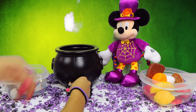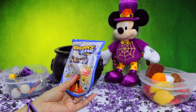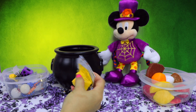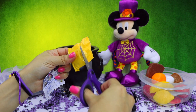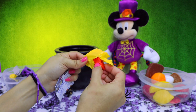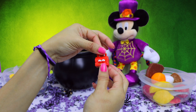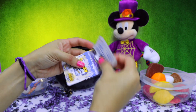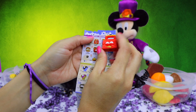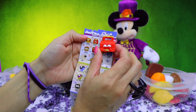I wonder what our next surprise is. Awesome! We got a Grocery Gang blind bag. Here we have our flyer and our character bag. I see something red. This little guy looks like some sort of lunchbox or possibly a tackle box. Let's find out. Here it is — this is Scabby Meal under Gross Greasy's category.